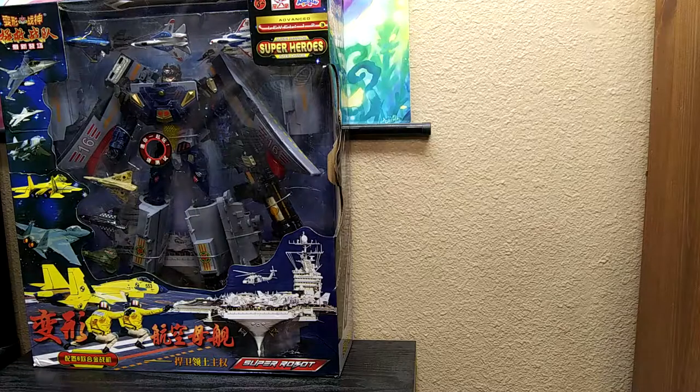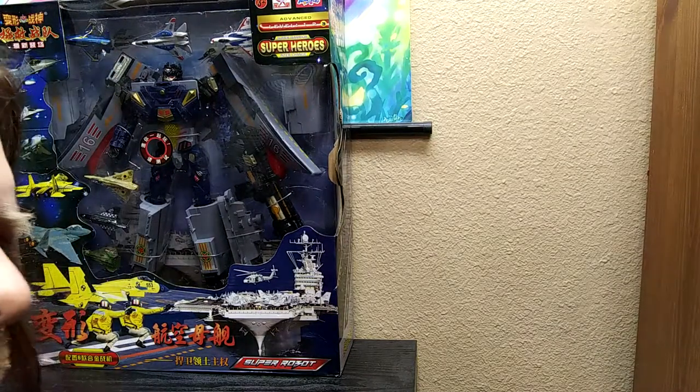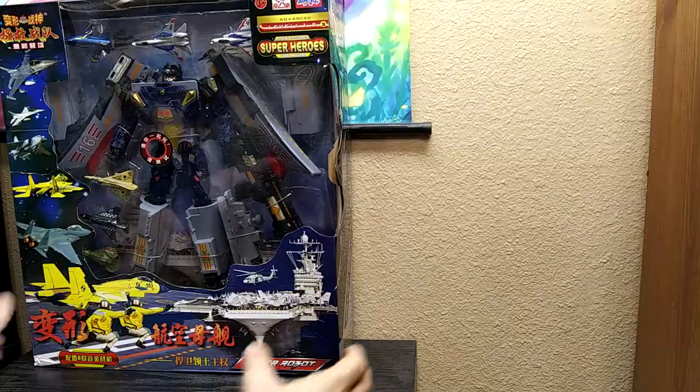Oh my god, this is ever so slightly bigger than I thought it would be. My god, what do we have here?